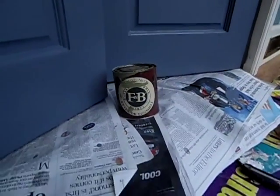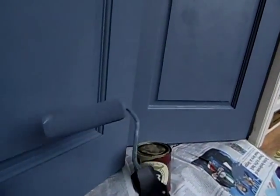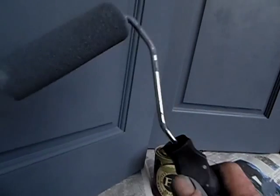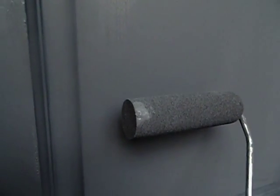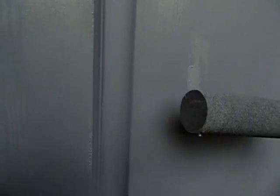I am Bearwood Brown and I'm painting some front doors. I thought I'd give you a little tip on foam rollers. When you're using a roller — any roller — it can leave a trail on the edge, and that's what you want to avoid.